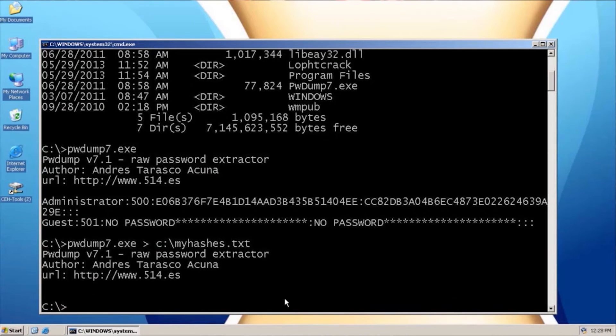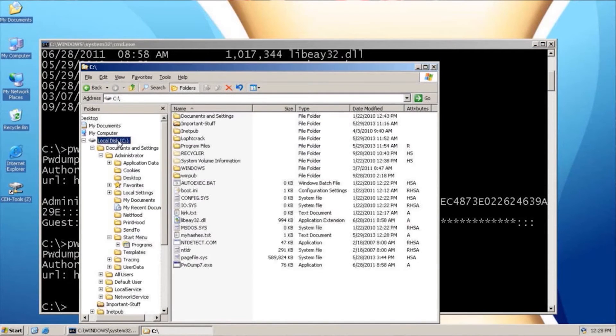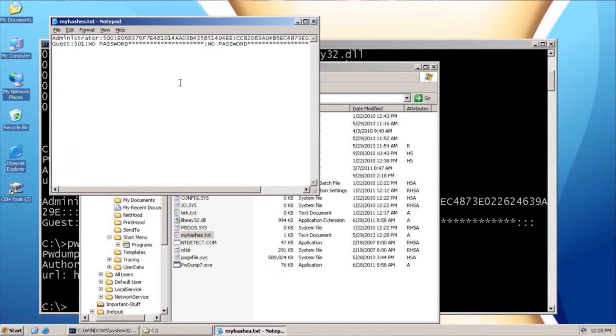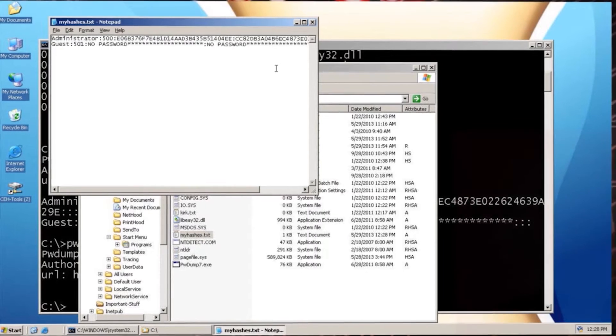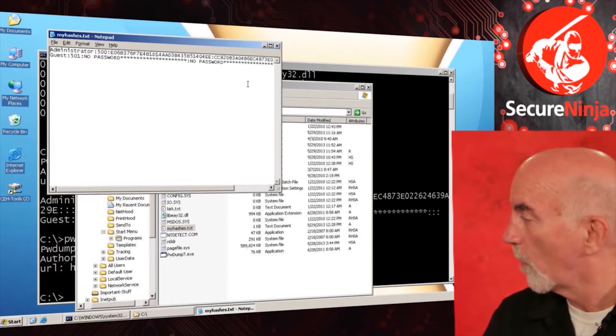We don't see anything at this point, but if we go back and look in the file browser, you're going to see that we've created a little file here under C, which would be myhashes. And if I open that up, you'll see that the hashes are in there. Now, if I grab that and pull it off, later on I could use a different tool to actually crack them — I could use Cain like we did before.